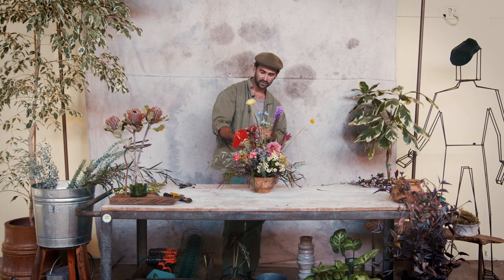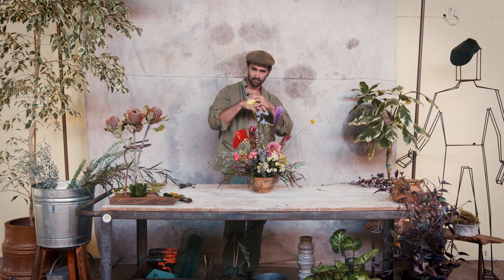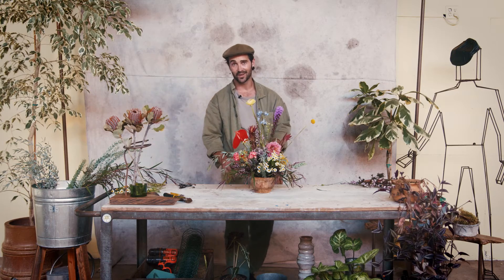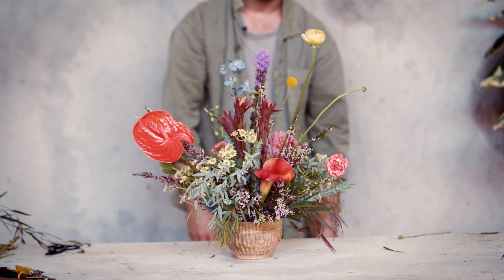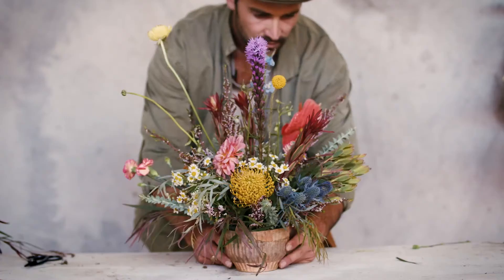Grab yourself some stems, grab yourself a vessel, play with some chicken wire, make sure you layer it all up, and see if you can make an unlikely florist arrangement that's not so unlikely. If you liked this arrangement and how I taught you to make it, give us a like and a subscribe — we'll make more arrangements and all sorts of other tutorials for you to enjoy and hopefully expand your creativity. See you later, thanks for coming.